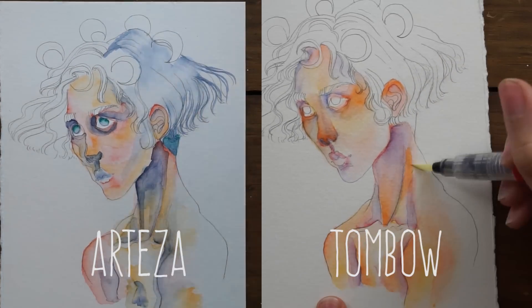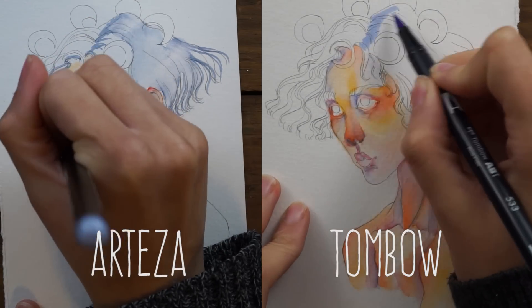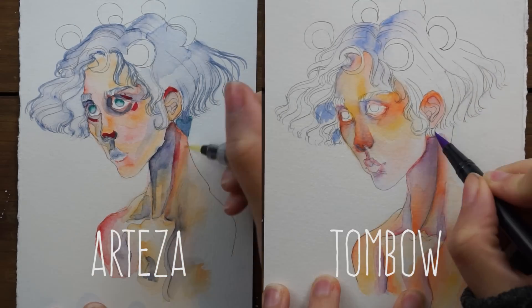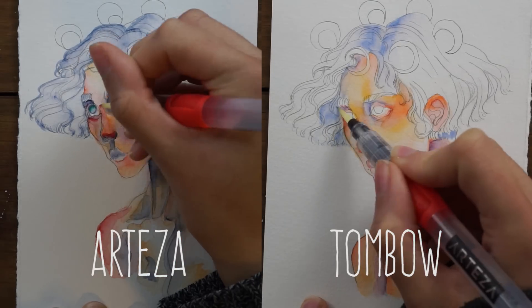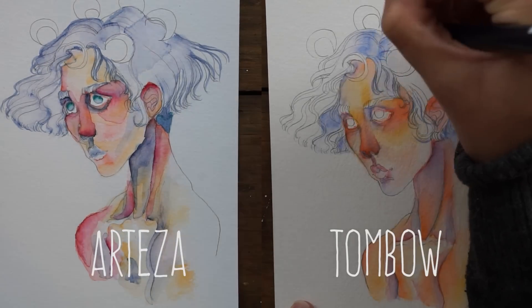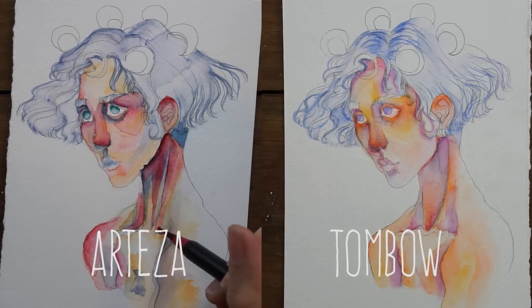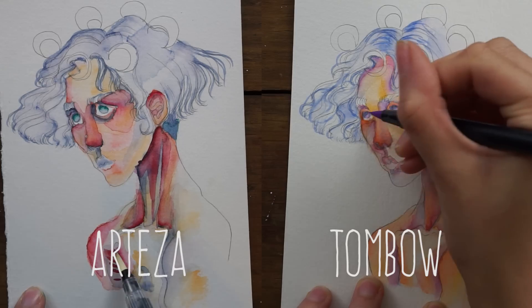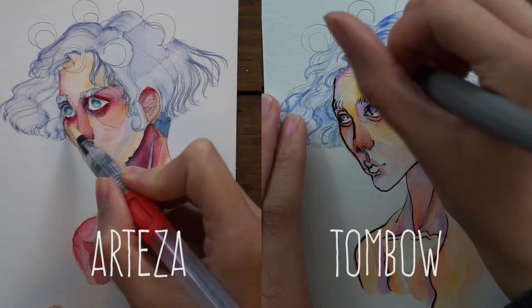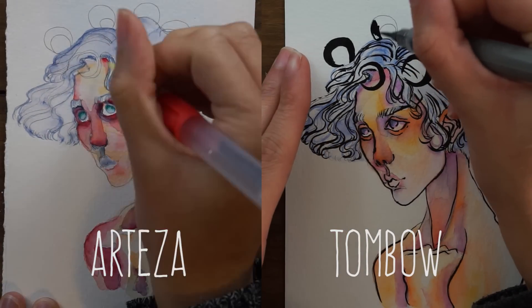I'm happy with how both pieces turned out even though they're very different. Something I really liked about the cheaper Arteza brush pens is that the bristle tip gave me more interesting lines — I used them for tiny line work around the neck area and strands of hair. The Tombow felt tip gives more control since it's firmer, but with the real bristles the line variance wasn't an issue for me since I'm used to working with brush pens.